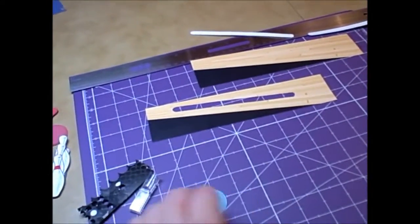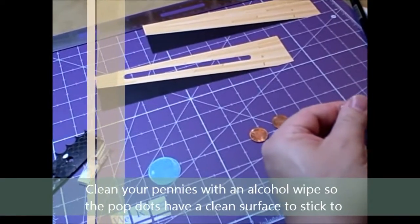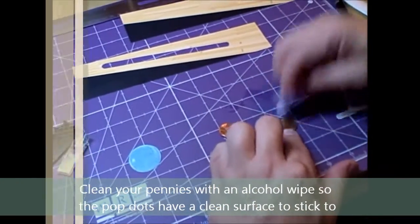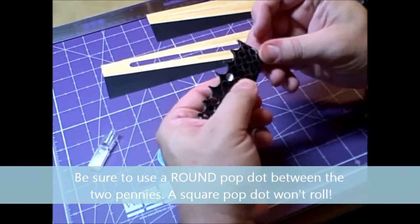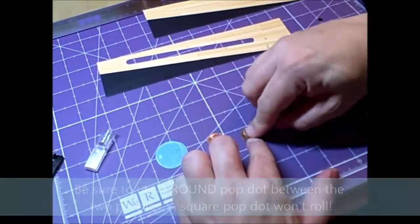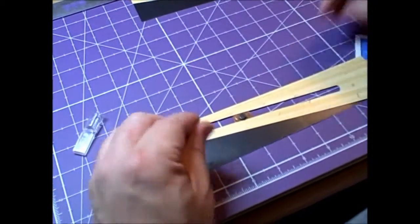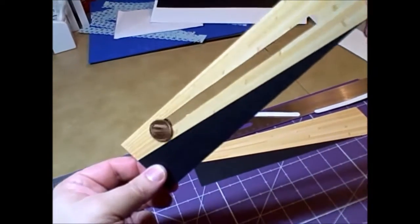Next we want to make the spinner work. I've got my bowling ball, and you want to take two pennies. Make sure they're good and clean so that your pop dot will stick well. I'm going to use an alcohol pad and give each one a quick wipe — that way the adhesive will stick really well. Now you're going to make sure that you have a round pop dot; a square pop dot won't work for this. Take one out, put it on one penny — try to get it in the center as best as you can. Then put that behind your slot and put on the other penny. That's really the secret to the whole mechanism. You can see how that penny just slides back and forth in the slit.